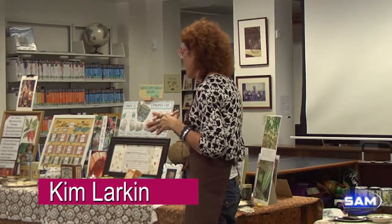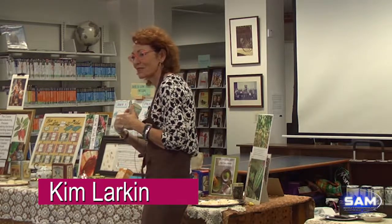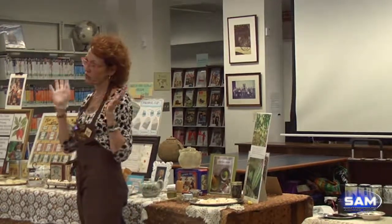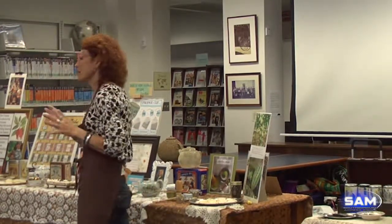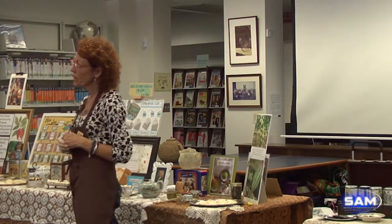We're starting with some pairings of different teas. My name is Kim Larkin and I've been here quite a few times. I am from Cheshire, Connecticut, and I've been an art teacher for the past 20-something years.